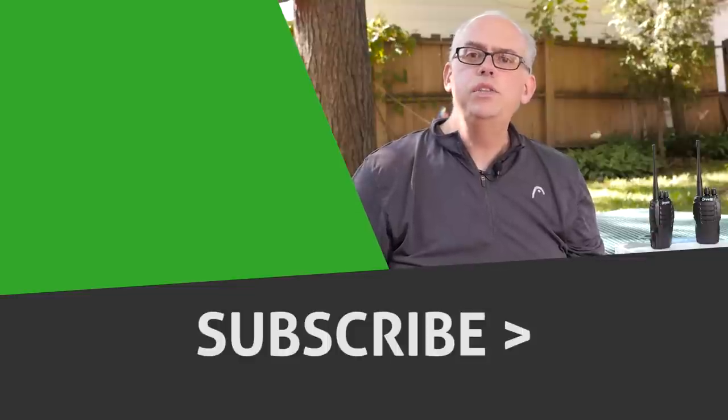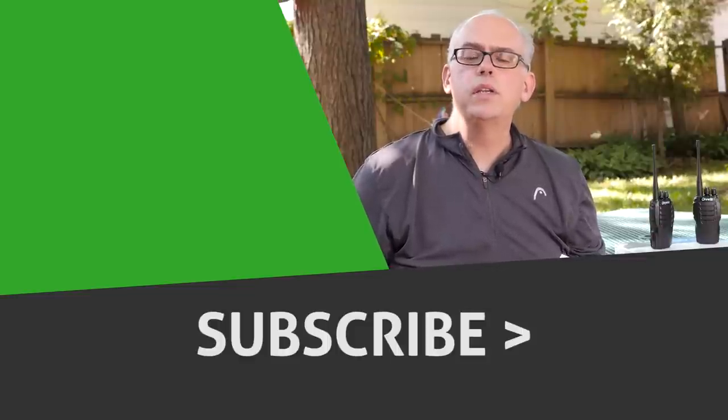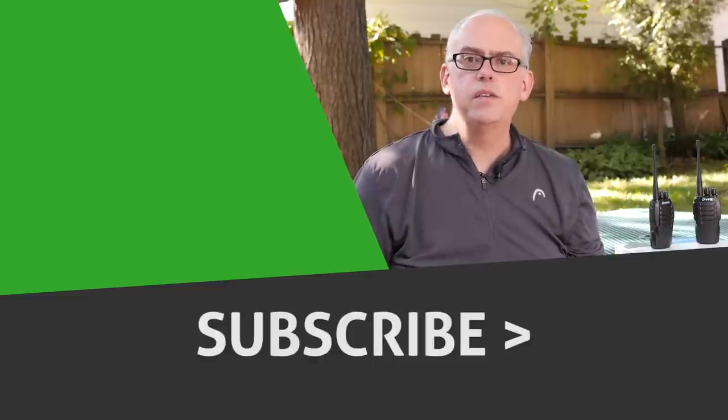If you enjoyed this video, give me that big thumbs up — I really appreciate it. Maybe check out some of the other videos suggested right here, and don't forget to hit that subscribe button if you haven't already done so. Subscribing lets you know when future videos are being released. Thanks for watching. I'm Michael, KB9VBR. Have a great day and 73.